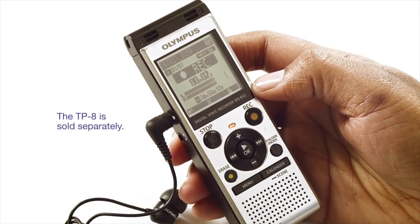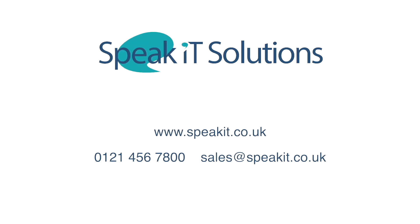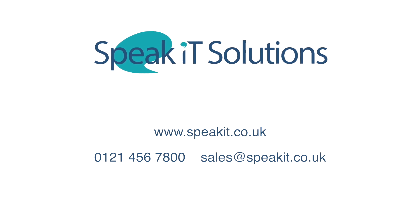The TP-8 works with most mobile and landline telephones. Thank you.